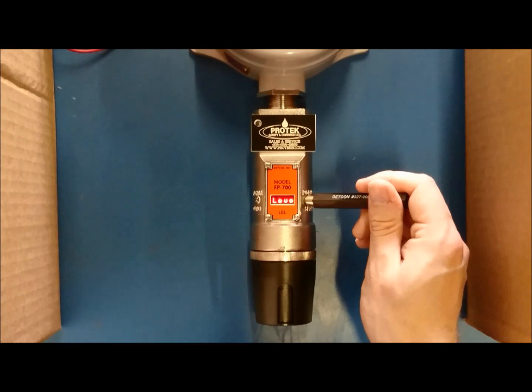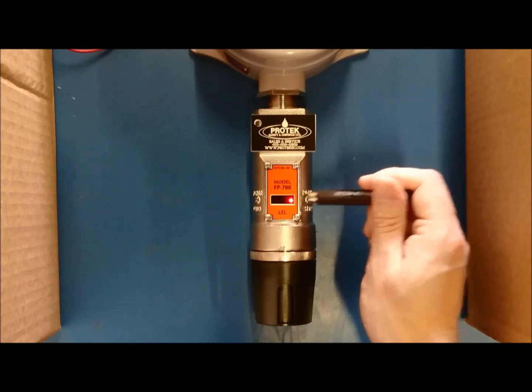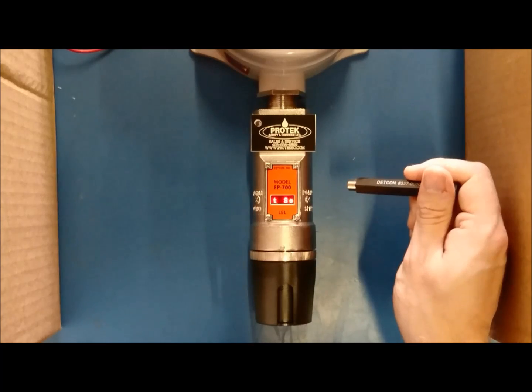Put the magnet on PGM2 until you see the arrow pointing to the right. At this point, immediately remove the magnet from PGM2. Repeat this process until the screen reads Set Bridge Voltage.